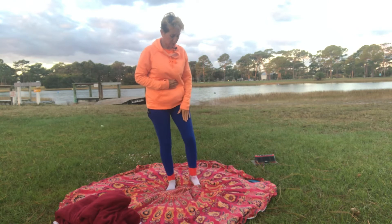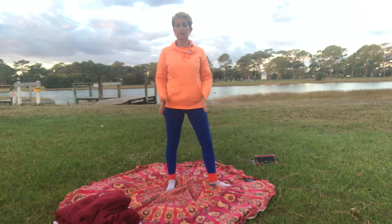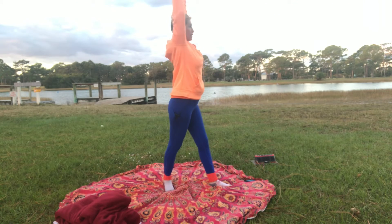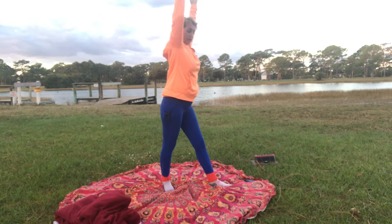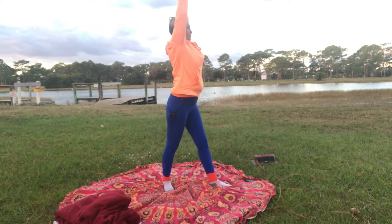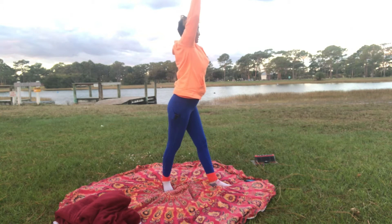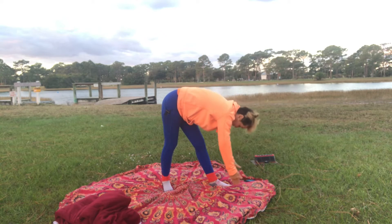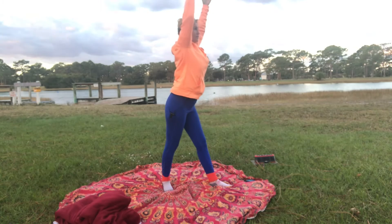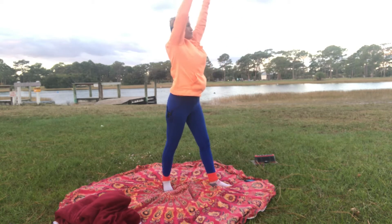Good. Now look down at the feet. Place your right foot towards the right side and keep that left foot square. We're going to inhale forward, bringing the arms up to the side. Inhale up, and then we're going to turn our body so we're facing over the right leg. Exhale down. Inhale up, reach up, back to center, exhale down. Twist towards the right.